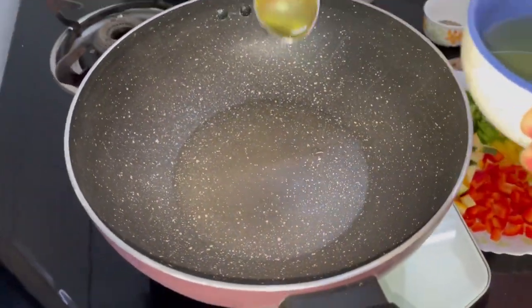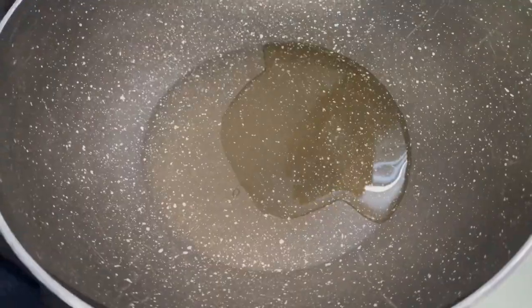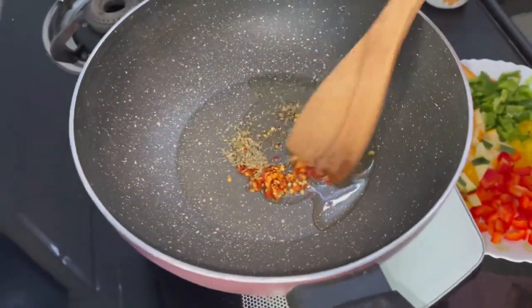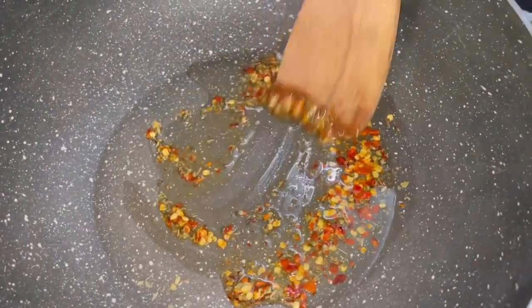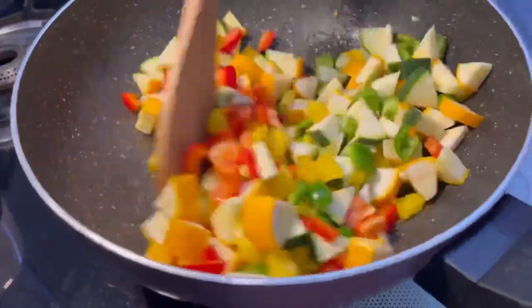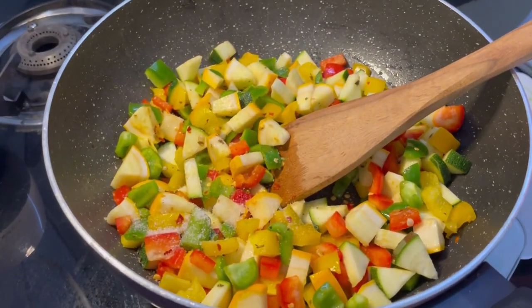In the meantime, we will take a pan and add around 2 spoons of ghee, then add oregano and chili flakes. We will cook this well and then add our vegetables. You can add onions, capsicums, zucchini, or any vegetable of your choice, and add some salt so that it cooks really well.